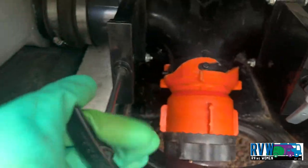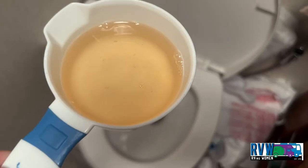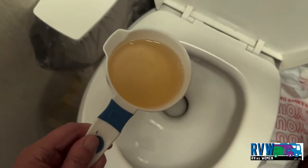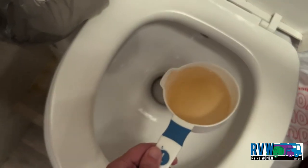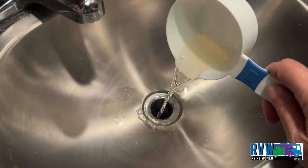After emptying your black and gray tanks, as well as back flushing, pour one cup of the Kelgon Pine Saw Solution in your black tank and a half a cup in your gray tank.